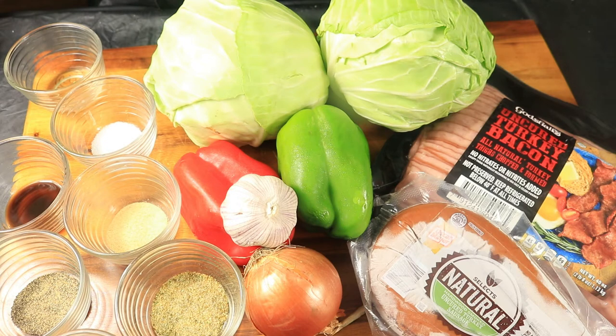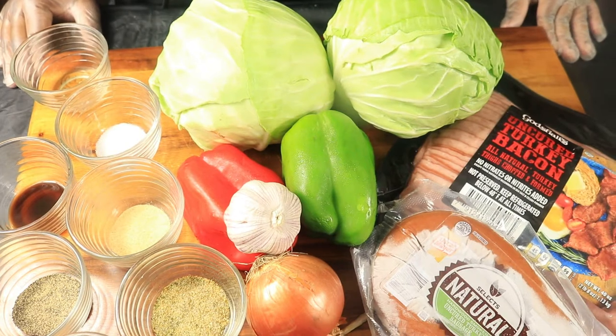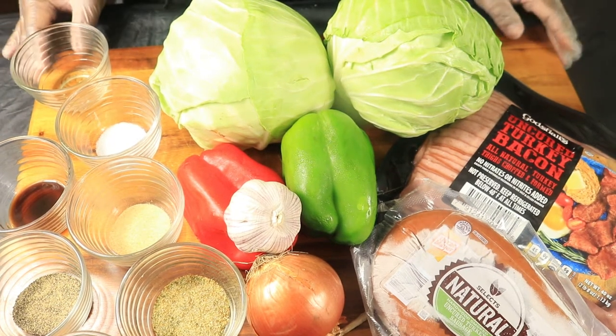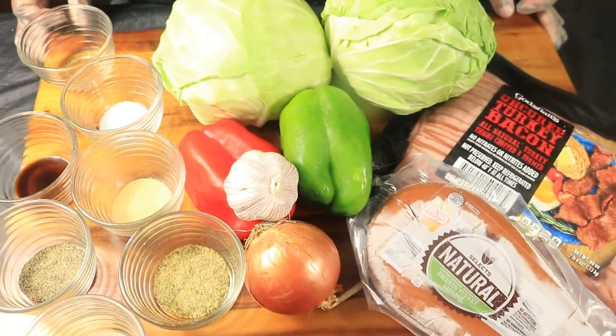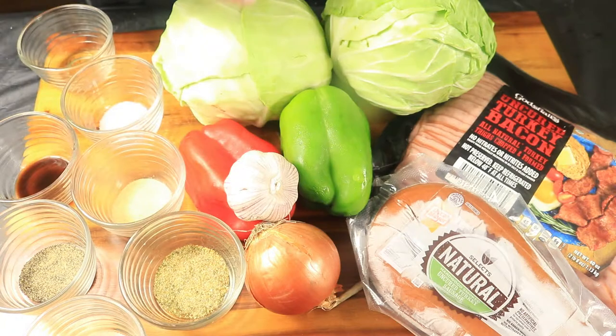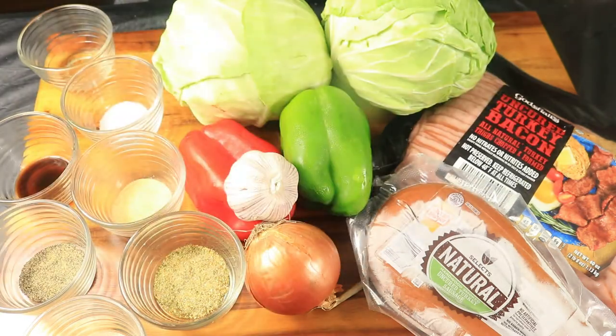If you're in the mood for some southern style fried green cabbage for Christmas, I have the perfect recipe. Check out the ingredients that I'll be using to prepare this recipe. I have sausage, bacon, green cabbage, bell peppers, onion, garlic, with some spices, oil, and Worcestershire sauce. I have all my ingredients here, now it's time to get started.